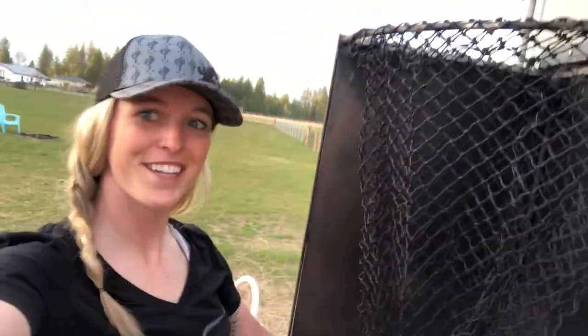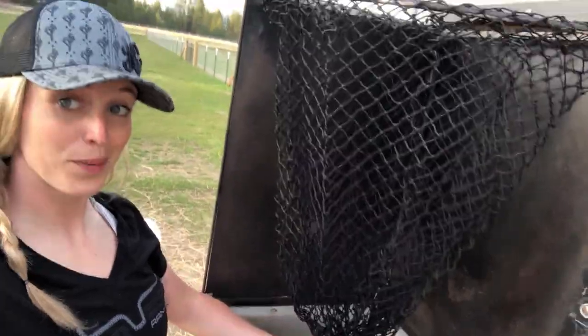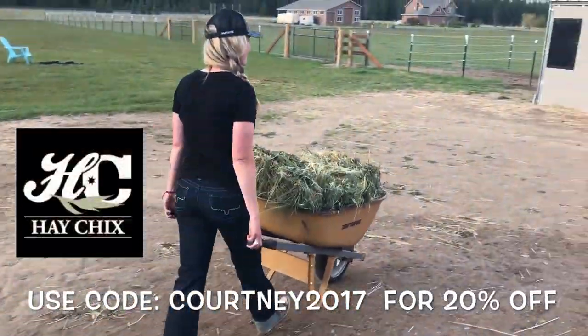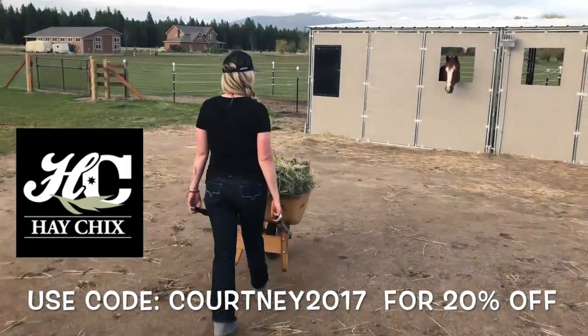It's all done! The last thing to do is put some hay in it and let the girls enjoy their dinner. You want dinner? Are you ready for dinner?